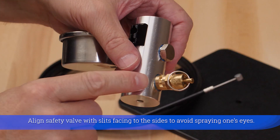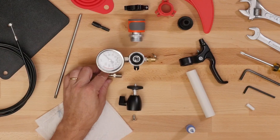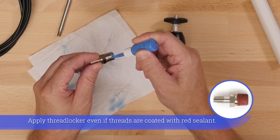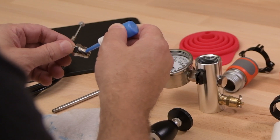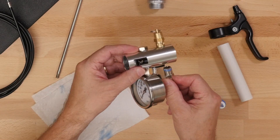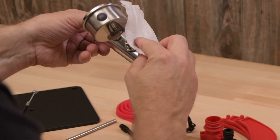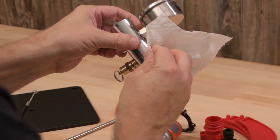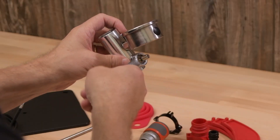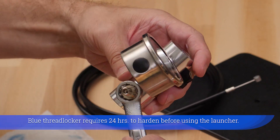Align the safety valve with slits facing to the sides to avoid spraying one's eyes. Apply thread locker even if threads are coated with red sealant. Blue thread locker requires 24 hours to harden before using the launcher.